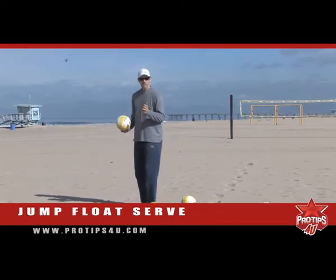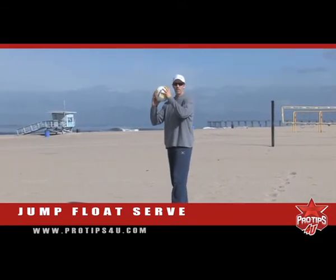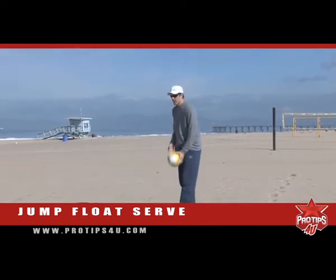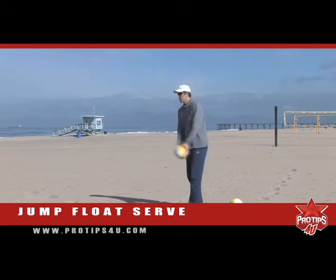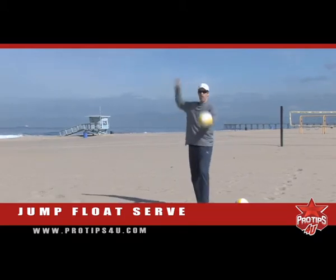Number one is the toss, which is the most important part. If you toss it too far behind you, you're going to be just punching the ball straight up, and that's not exactly a challenging serve. If you toss it too far in front of you, you're reaching and hitting the ball out here, which is too far in front to get the ball over the net. And if you toss it off to the side, it's an awkward angle — also awkward.